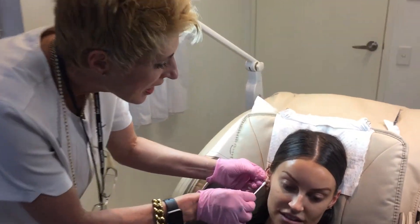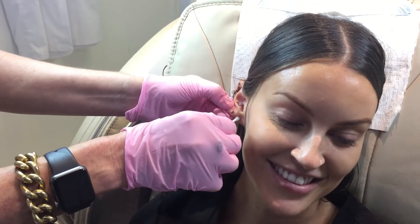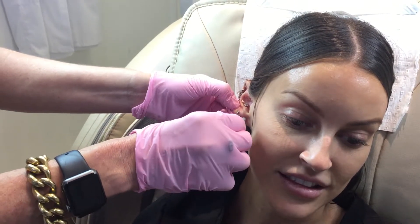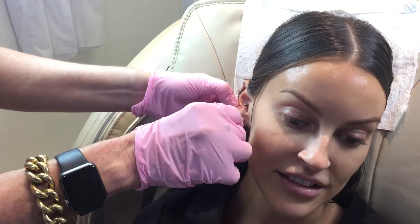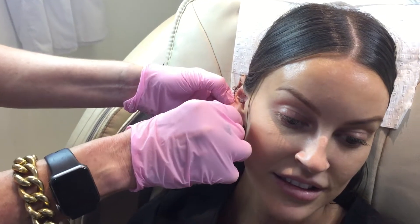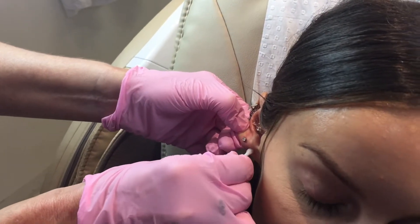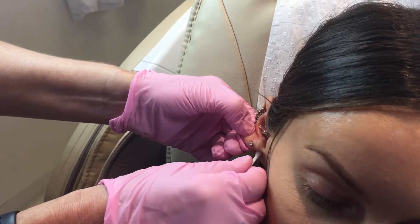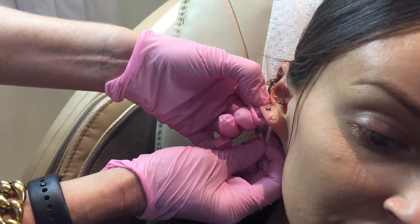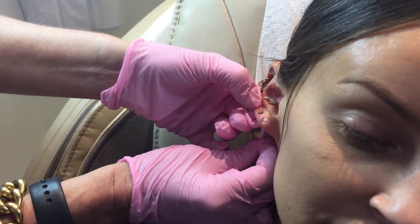All we do is put the acid on a cotton wool bud, because hers is big enough that we can actually fit the cotton wool bud into the hole. Then we just wait and gradually push it through slowly. If it doesn't fit, we can just do it on the underside of the stretched lobe as well, coming through that side.